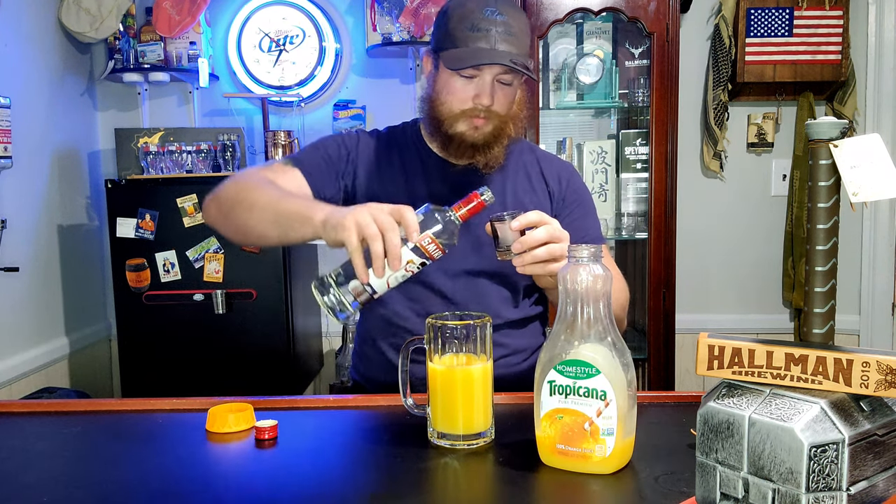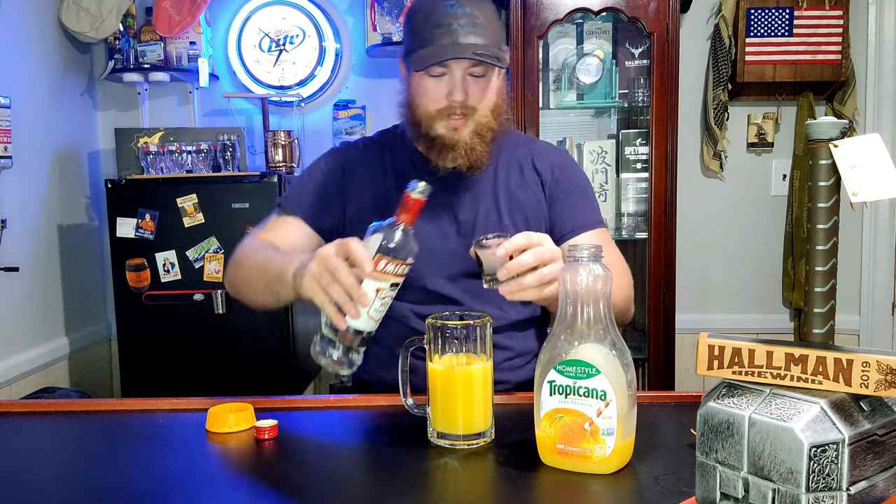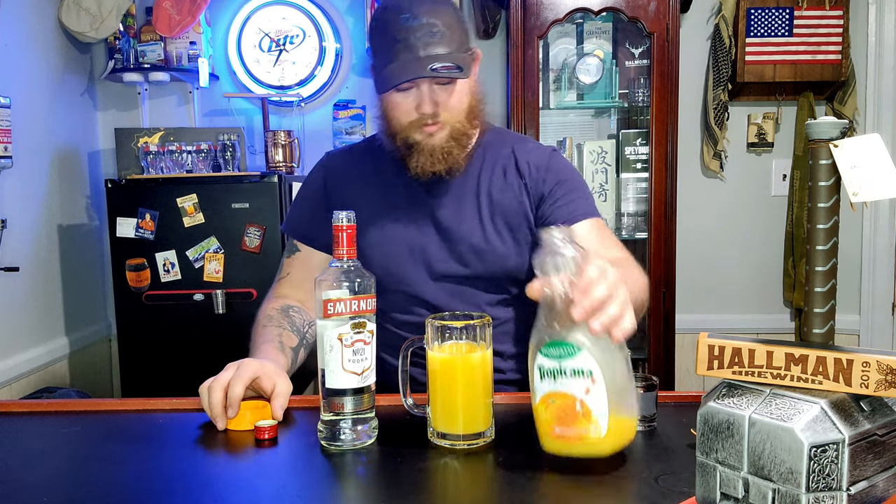Okay, a little bit more. A little bit more juice. Boom. Easiest drink that anybody can make — if you want to mix something up quick, a screwdriver is easy.